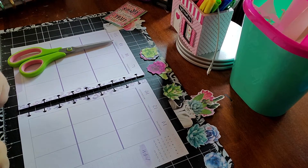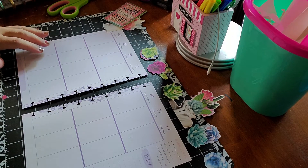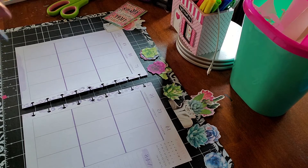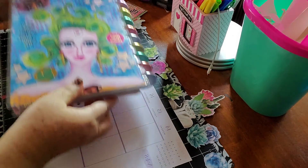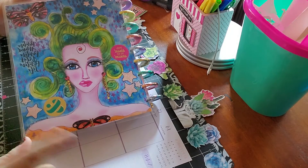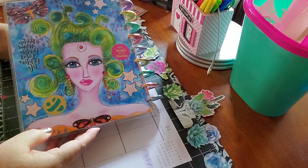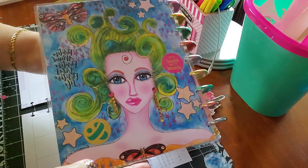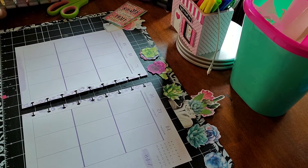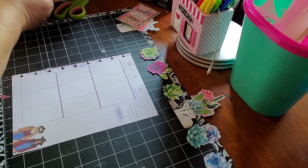Hi guys, welcome back to my channel, this is Viviana. Today I'm going to be doing the layout of September 14th till the 20th. For all of those that asked me about the portrait on my Happy Planner — I drew this girl last year if I am not wrong — I laminated it myself. This week I decided to go for what we call succulents.